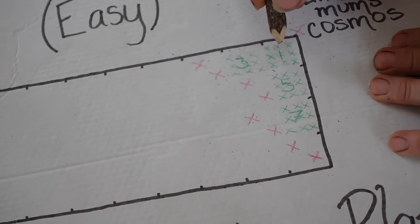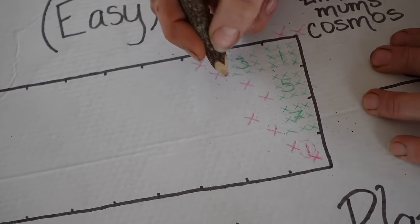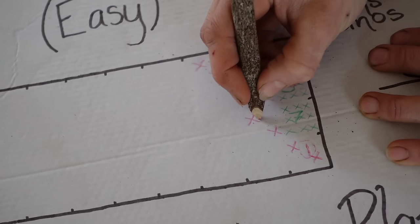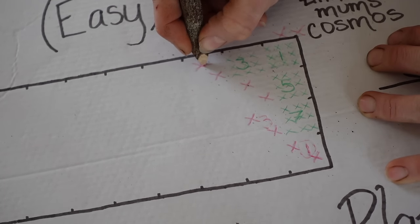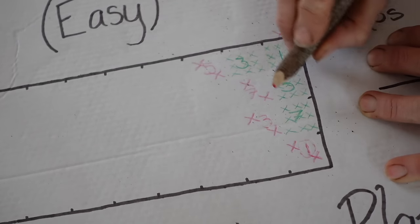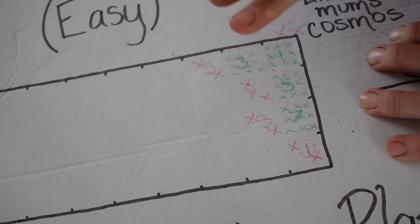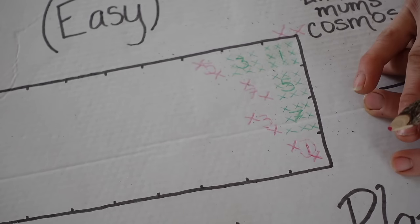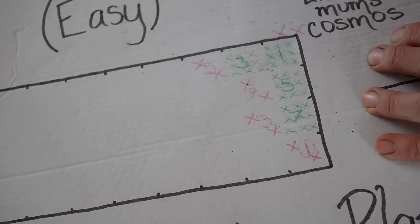That staggered succession will give us consistent quality blooms throughout the season, so we're not getting a whole bunch of cosmos at once and then none for the rest of the season. Be brave with succession planting — I know planting later can seem scary, but cosmos are another one that are quick to bloom.